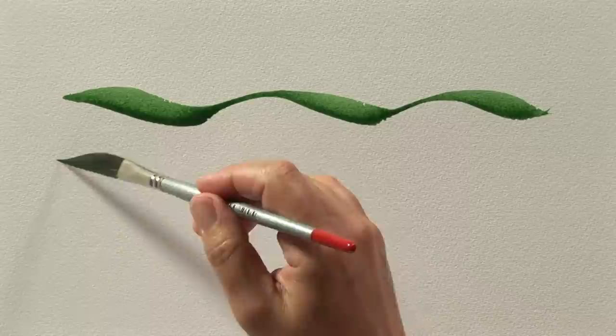SAA silver brushes are the perfect alternative to sable hair. These high-quality brushes are made using a synthetic mix which is great at holding lots of paint and keeping its shape.